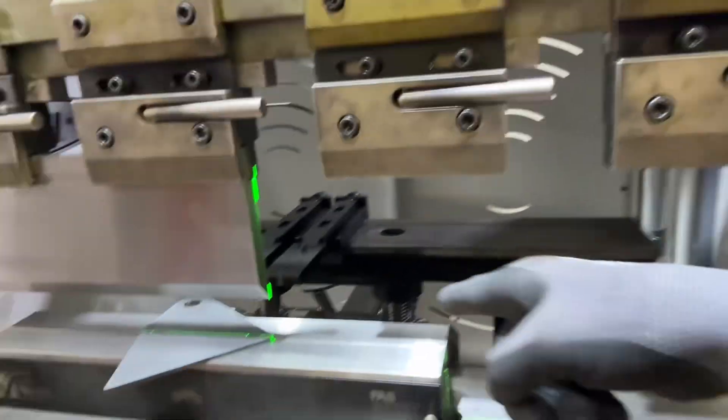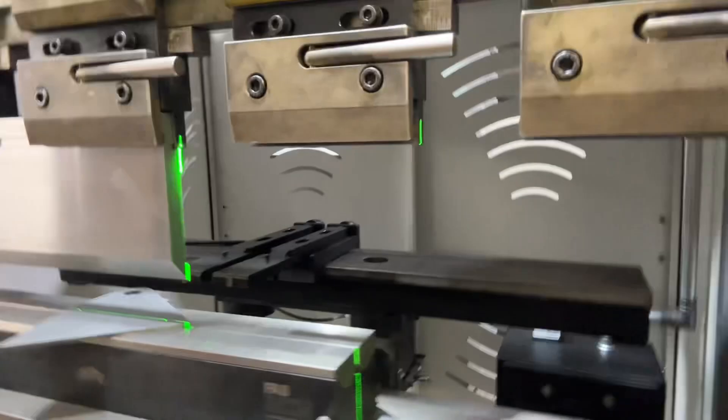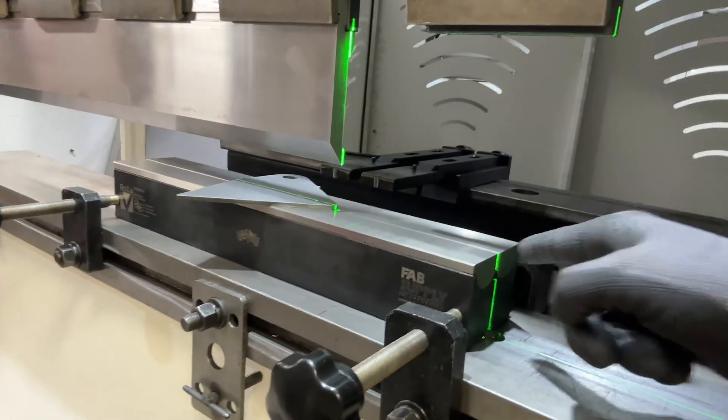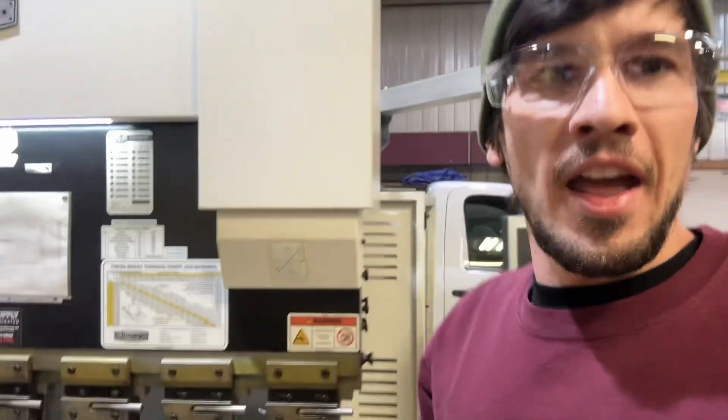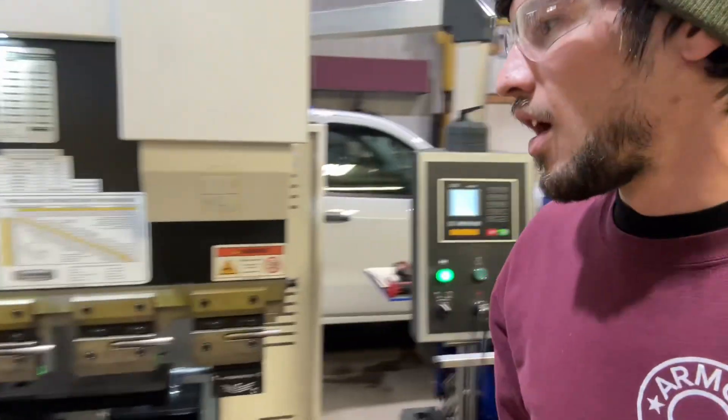I'll show you that right now. With Cody's laser gauge, you just adjust these little dials, then line the laser right up with the center of your punch and lower die. Then you can visually position the part — great for odd-shaped parts or bump bending. Sit down and we'll put the bend in.